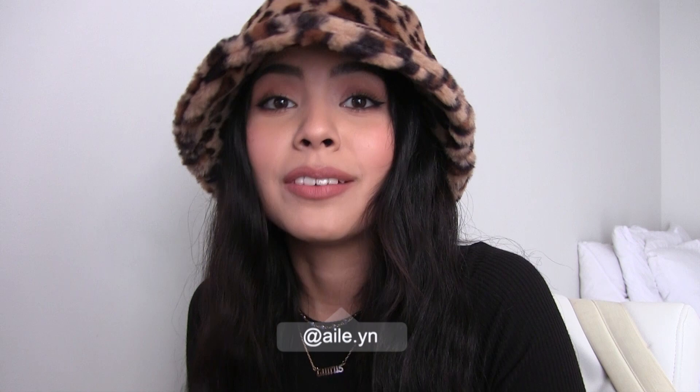Y'all should be calling me the queen of last minute because I made this costume the day of Halloween. I made this costume which is Cora from Tron Legacy — well, obviously it's not exact, it's more like the slutty version of Cora from Tron Legacy, and that is the costume I'm going to be showing you guys how to make.